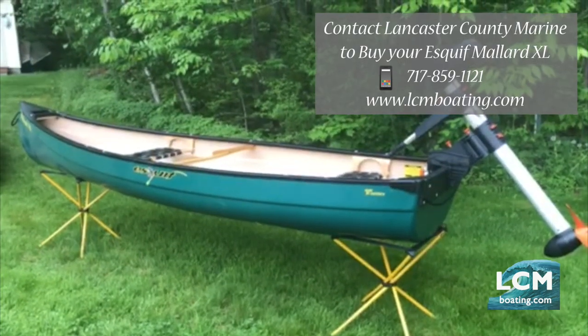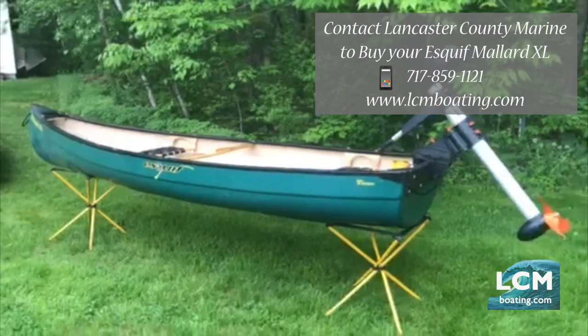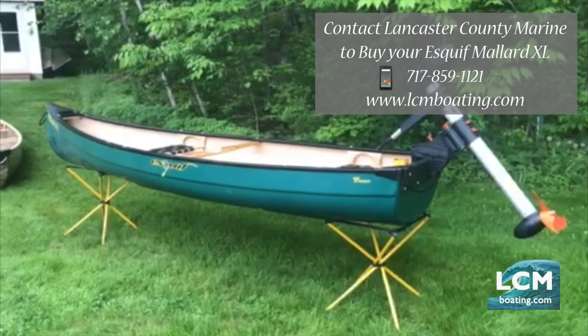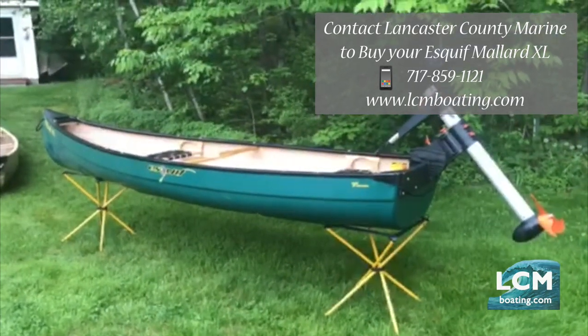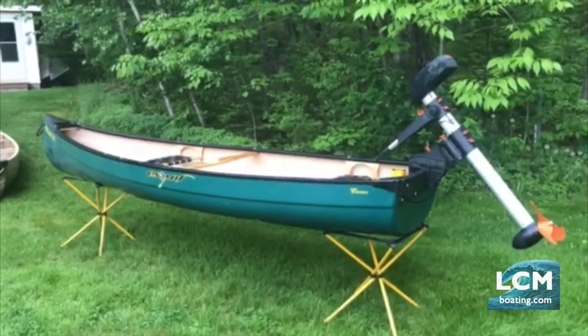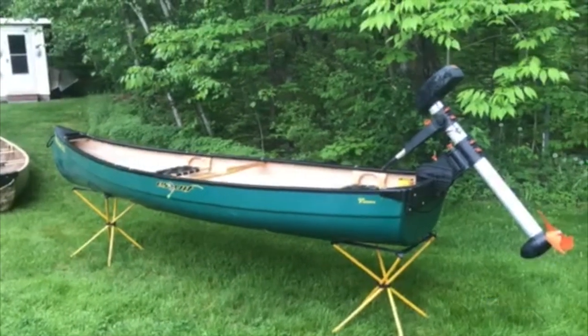Two great small boats at 49 pounds — very easy to car top, no need to go out and get a trailer, and still holds two adults and all the gear you'll need for a day hunting or fishing on the water. The Mallard XL is available at Skiff Canoe — visit our website at www.askiff.com.